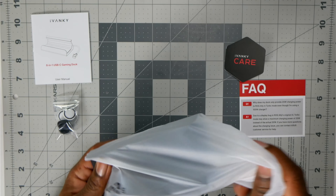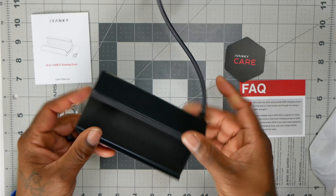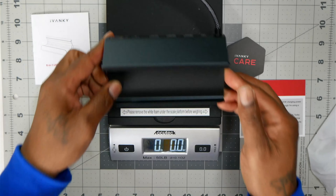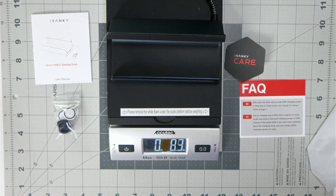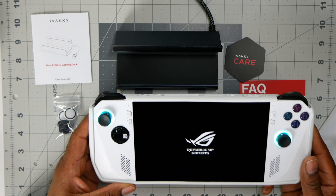This is awesome — it works great. Now, this is a heavy one. It's got a little bit of weight to it, and that's cool because you know what that means: it's gonna stay there. When I put my device on it, it's gonna stay put.